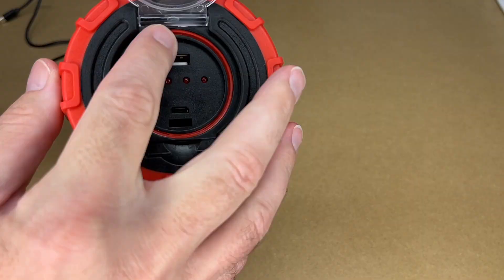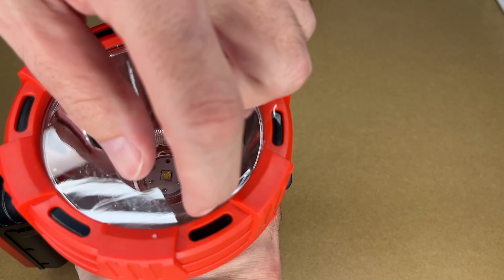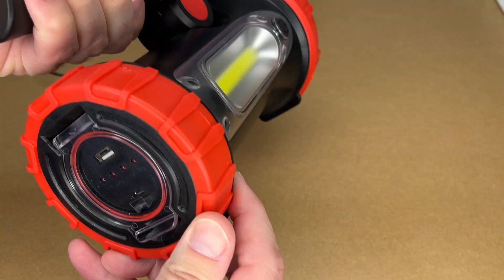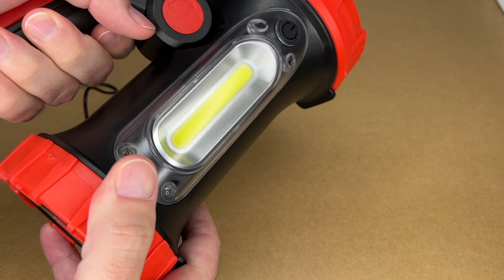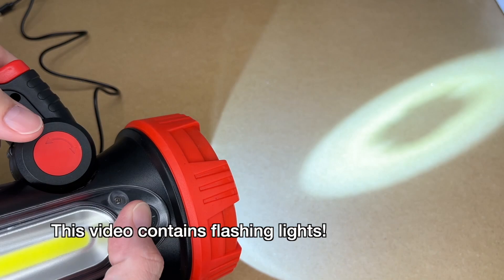Here's the back — it has a gasket seal on it and we have the USB ports. The micro USB is for charging and the other one is for charging your devices. The lens is plastic and it has rubber around it — this is actually a flexible rubber coating. It's hard plastic in the middle with a rubberized coating on top and bottom, and hard plastic supports on the sides so you can stand it upright and it doesn't roll away.